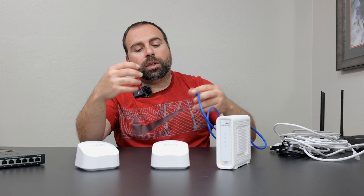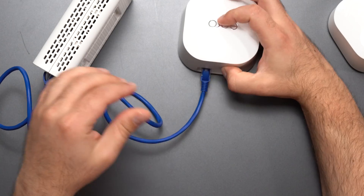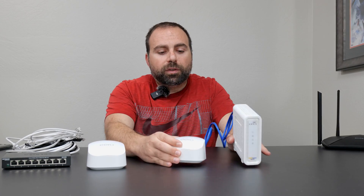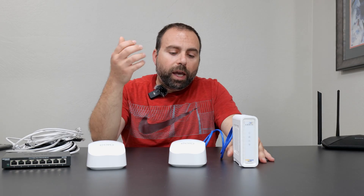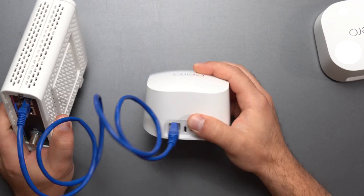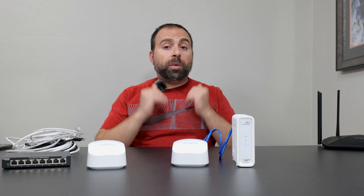Once you do that, you can connect it to this Eero on any port you want, and you're creating that network. You get the Eero app on your phone, follow the instructions — it literally tells you what to do — make the connections, and pick a Wi-Fi name and a password.